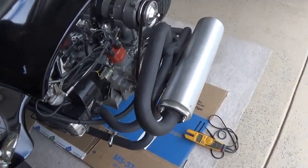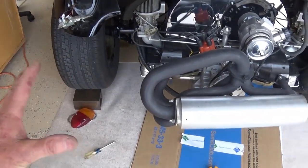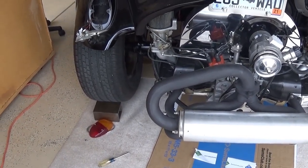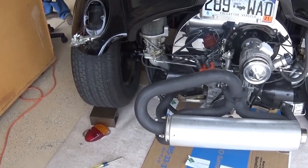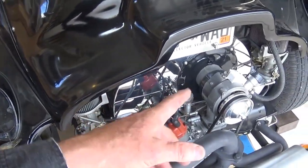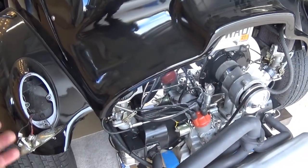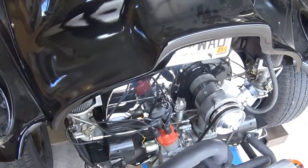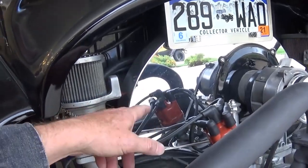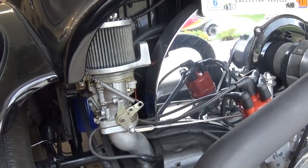Here are a couple of personal observations — everybody's got their opinions. Chrome everything looks nice, that's really great. I think it's good to have an alternator, especially if you're running dual carbs. I just have a lot of generators on my cars. You'll notice the coil is not in an obvious spot, and one of the things I wanted to check when it wouldn't start was whether I had power at the hot side of the coil.